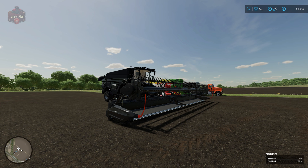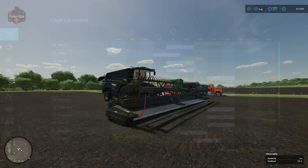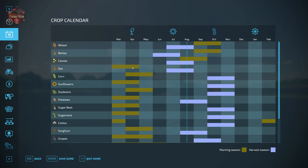For those of you playing with the seasonal calendar enabled, let's go ahead and see what the plant and harvest schedule looks like for the default base game seasonal calendar. Wheat is planted in September and October and harvested the following year in July or August. Barley is also planted in September and October, harvested in June or July. Oats are planted in spring — March or April — and harvested the same year in July or August.